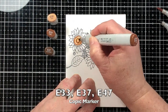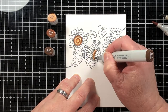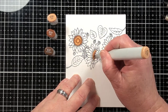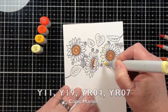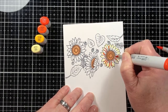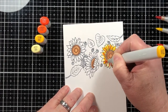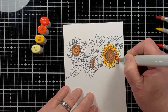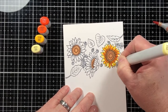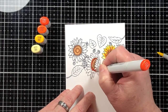Now I'm going to add Copic coloring to the stamped images. There's nothing fancy here — I'm just taking three shades, sometimes two shades, of one particular color and adding it to the paper. I'm working on heavy white cardstock, and there is going to be some bleeding through to the back side, which is why I changed my work surface to something that won't take the alcohol ink and make permanent marks.